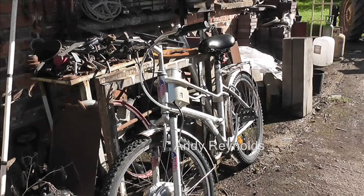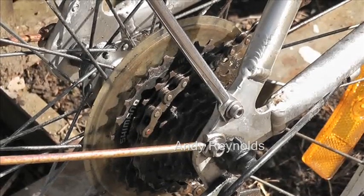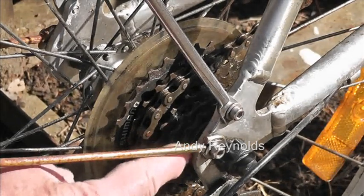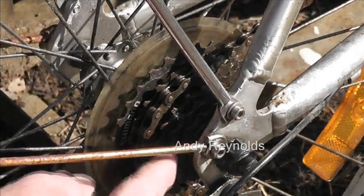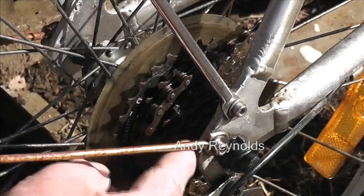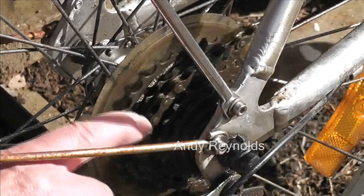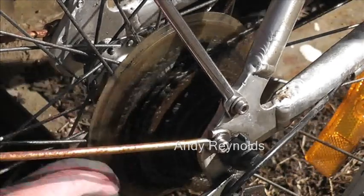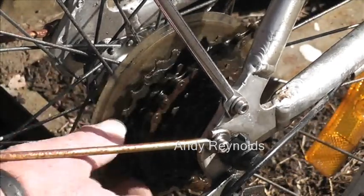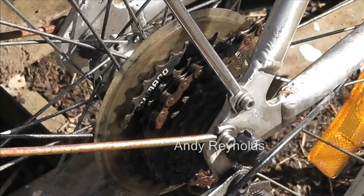The freewheeling hub in the rear chainset was a bit sticky, so I just poured some oil down — laid the bike on its side and poured oil down in there where the bearings are. There's a little open area and of course the ratchet in the back. As you can see it now ratchets backwards properly — it was locking and occasionally leaping the chain off. That's that sorted.